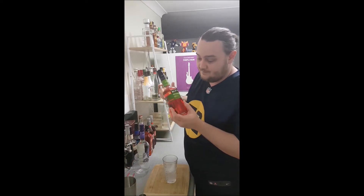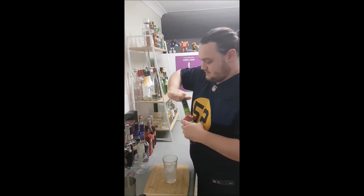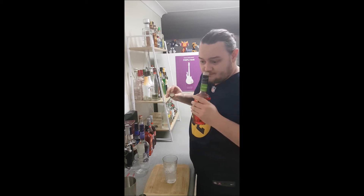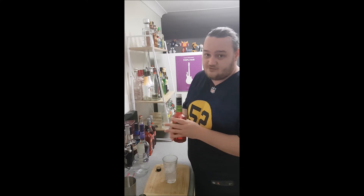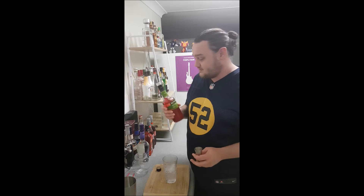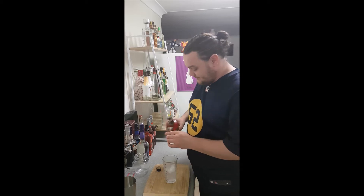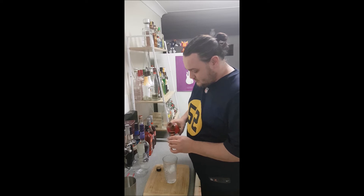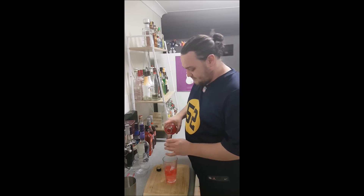And behind that we're going to come in with some watermelon liqueur. I actually really love this stuff — it's super fun, super flavorful, and if you can find it, it's actually not that expensive. We're going to put in two nips of this because you want that flavor.